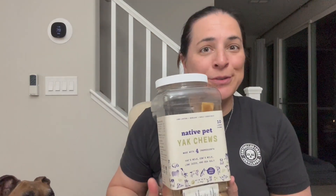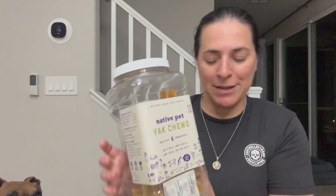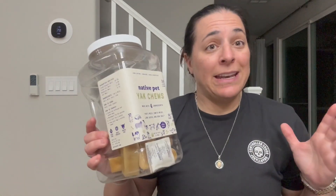Hey everyone, so I got these Native Pet yak chews and you can see my dogs are chomping at the bit here because they know what this bucket means and they're absolutely obsessed with these things.